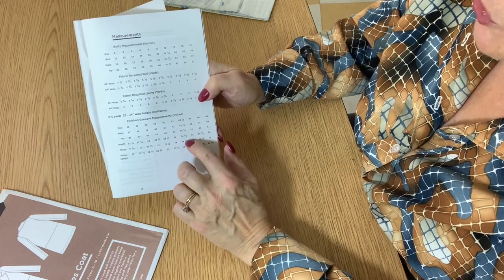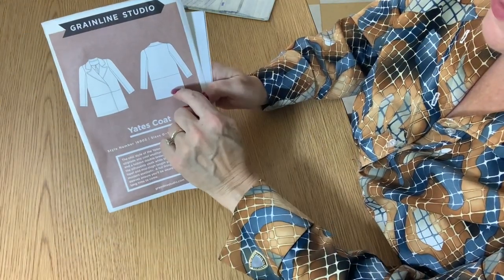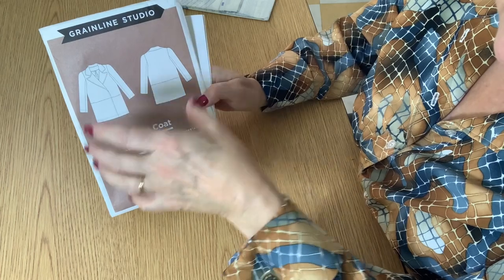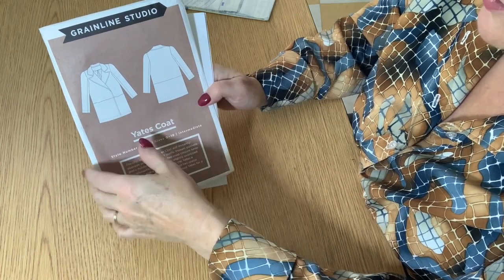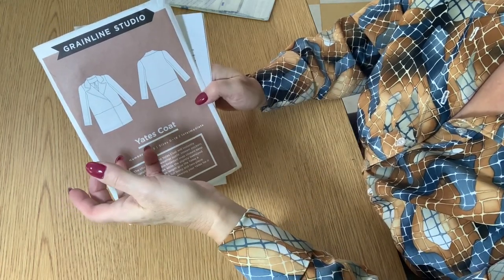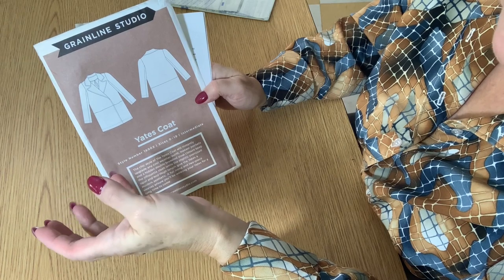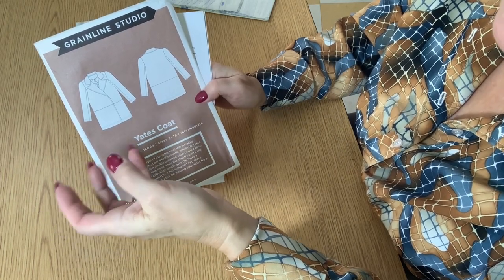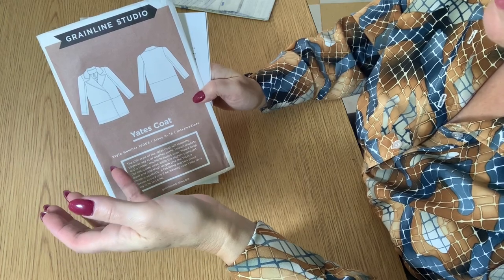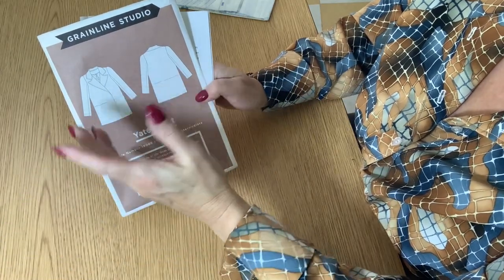My suggestion is to choose a size based on the finished garment measurements and then make a test garment. For the test garment, all you need are the back pieces, sleeves, and front pieces — you don't need to do any finishes. Just make sure the circumference, length, sleeves, and armhole are right. It's about making adjustments before you cut into your expensive fashion fabric. So when you buy your wool, purchase a couple of meters of an inexpensive fabric of the same weight at the same time.